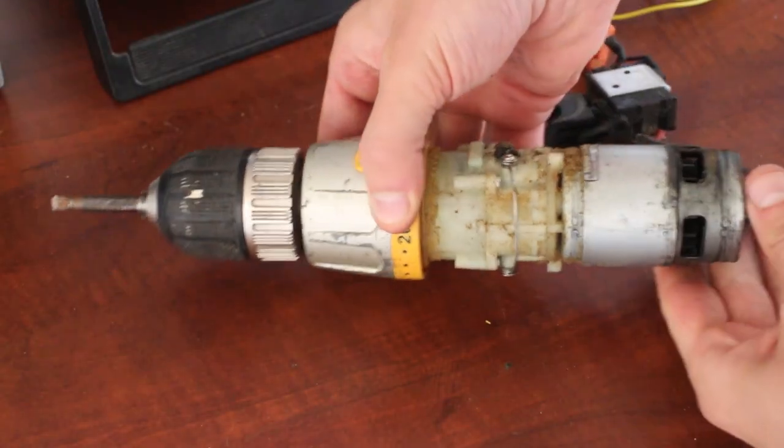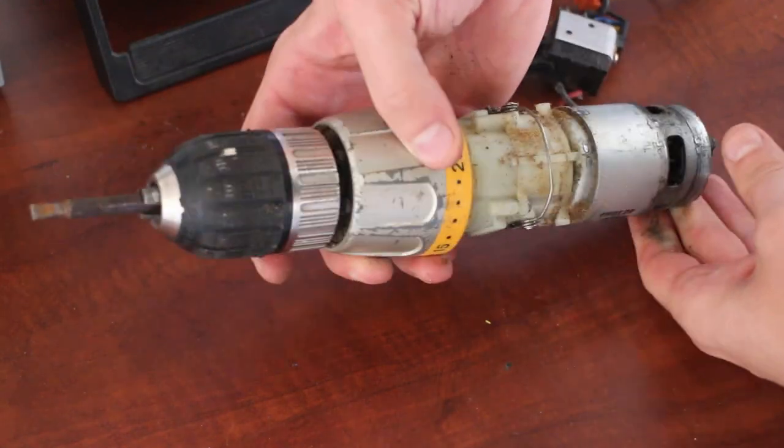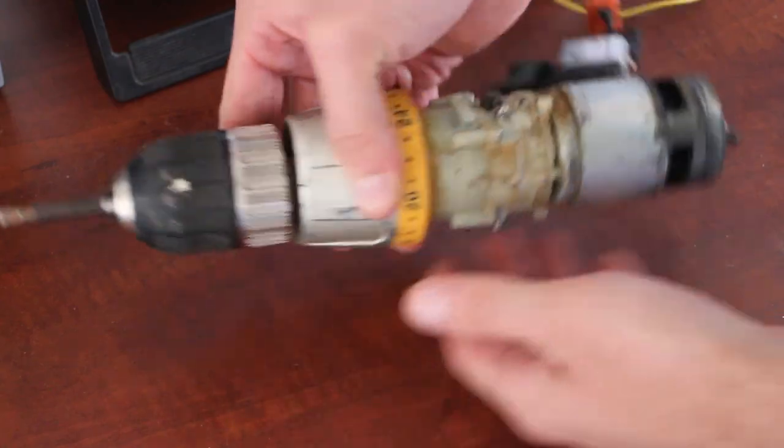You can see here the motor on one end, all the gears in the middle, and the chuck on the other end. The chuck would make it really easy to hook this motor up to an axle.